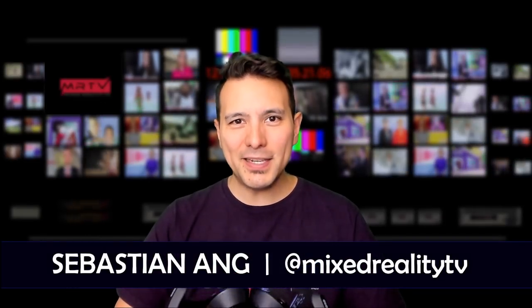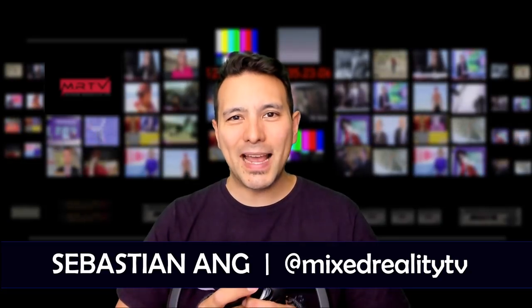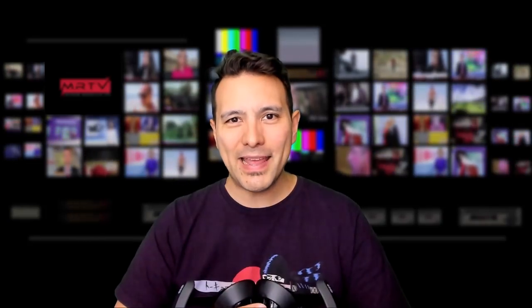Hi and welcome to MRTV, my name is Sebastian Ang. If this is your first time here and you're just as excited about VR, and if you appreciate independent reviews, then subscribe now and click on the bell button so you don't miss anything.